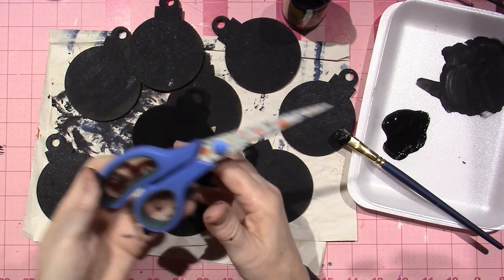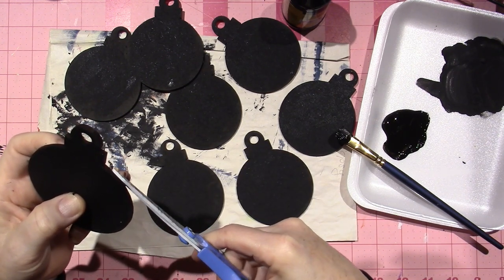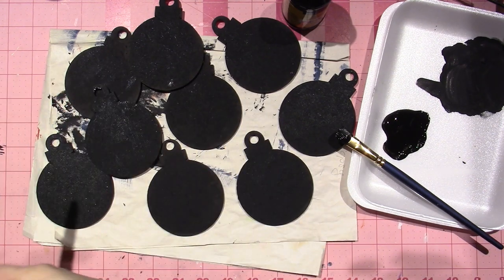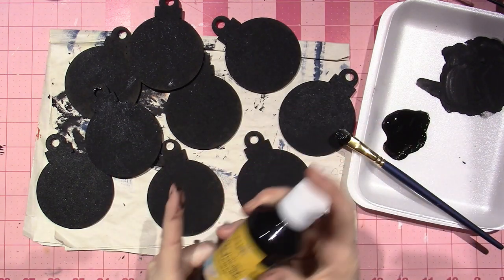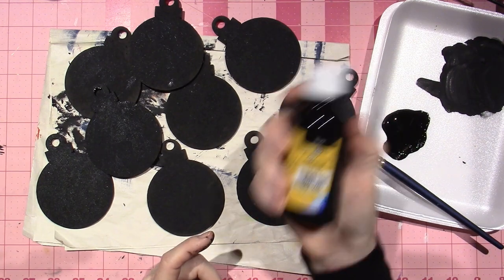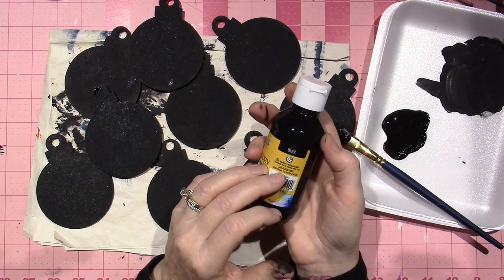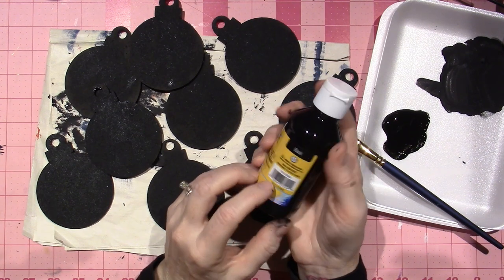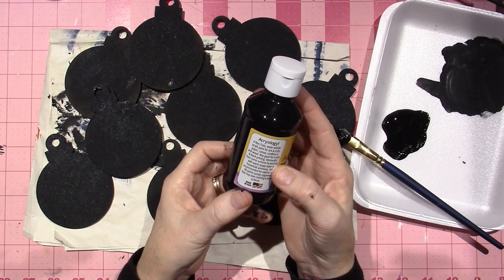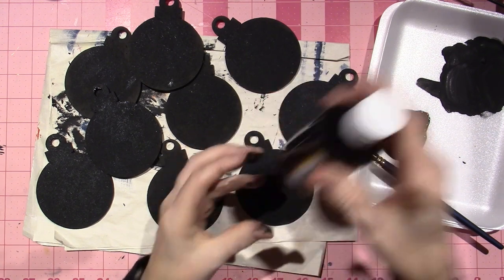I really don't want to get paint all over my brand new scissors — they're a dollar, I can handle it. Anywho, that's it you guys — if you have a Dollar Tree, I'm going to cause a frenzy, but I need to go back and get more white and black. This is good paint — it's by Acrylology — and it's made in the USA. I mean, this is good stuff, I'm pretty impressed.